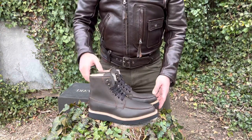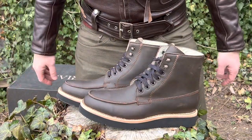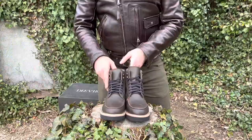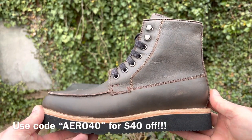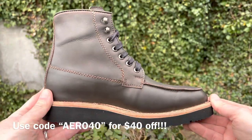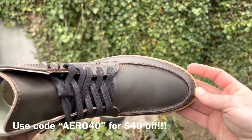More exciting news — they actually changed the pricing on their Nomad boots from $190 to $170, so they did drop their prices a little bit, which is great. My code AERO40 is valid for $40 off any pair of boots on the website. I'll leave that in the description below — you can use that promo code on any boot you'd like on their website.